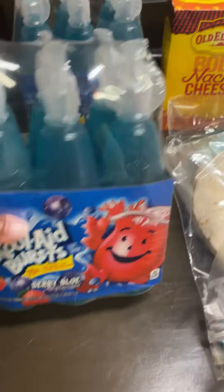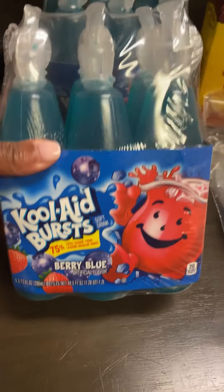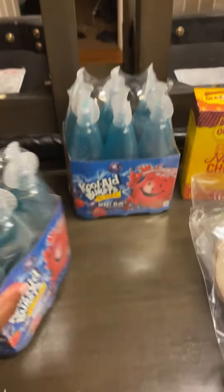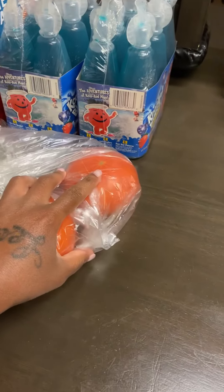I bought the kids some Kool-Aid Jammers — the berry blue flavor, six in a pack — and I got two of them. I also got two tomatoes.